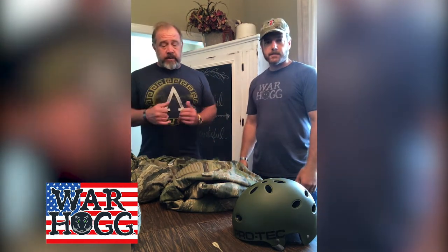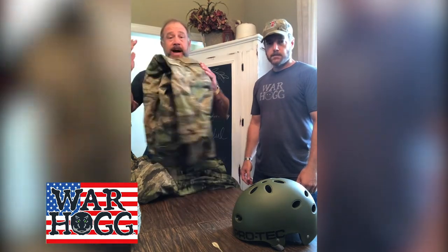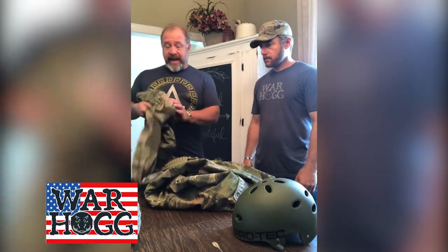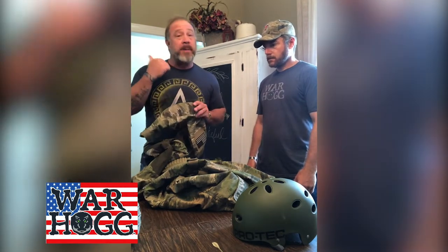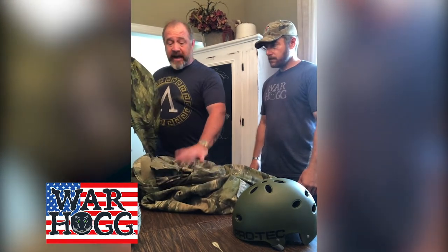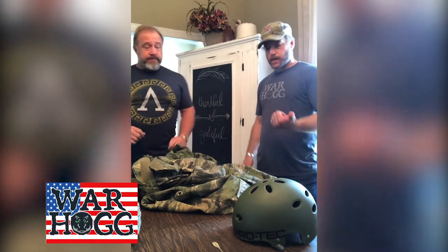Hey, how's everybody doing today? I'm going to talk about some equipment. First, clothing. I wear Atex pants — I like them. They have built-in knee pads that can pop out, which is very important. I also wear the Atex Combat shirts. They have built-in elbow pads which can pop out as well. They're super comfortable, come in different camo patterns in the IX and the FG. Very light fabrics, breathes nice.